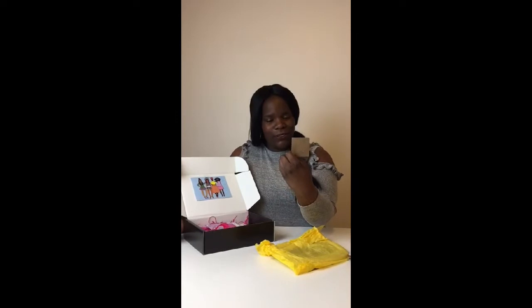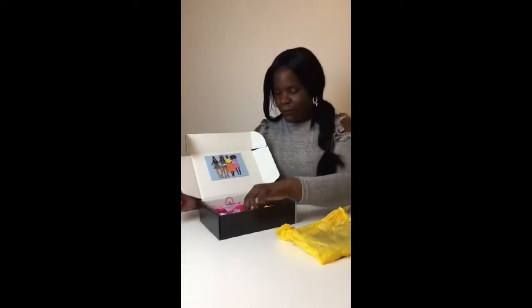Oh, I've got earrings! Oh, look at these earrings. Oh my gosh. I don't know what they're made for but yes, I've got earrings. Black Girl Magic earrings. Can you believe that?